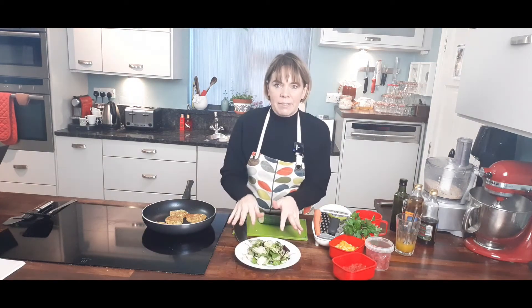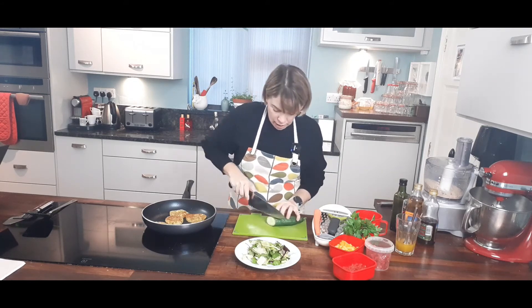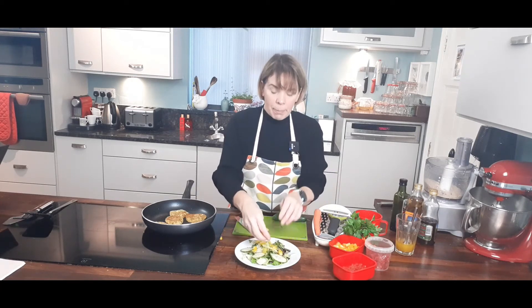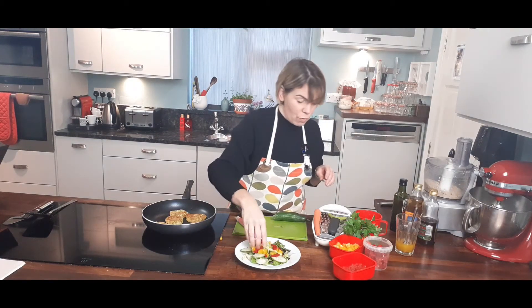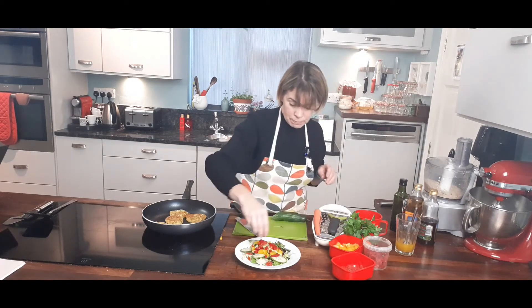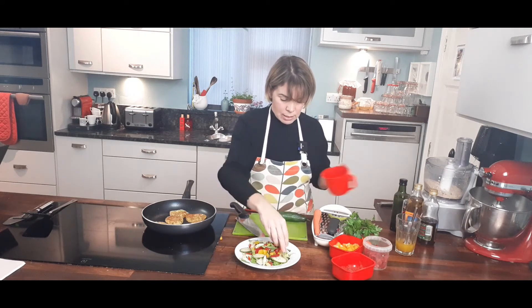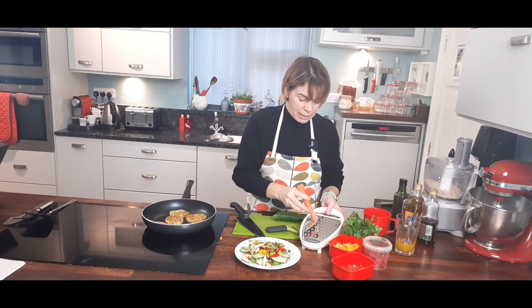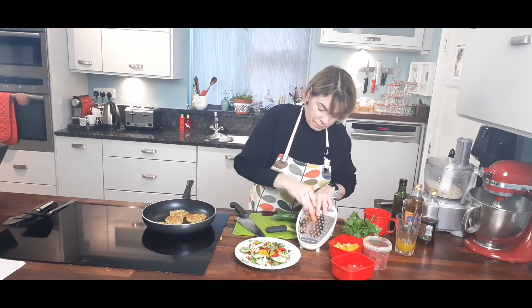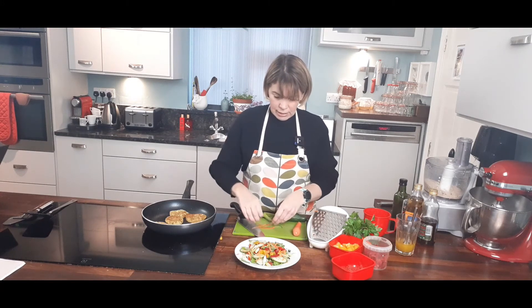I have some mixed leaves — I bought a packet and added a little bit of iceberg because I like a bit of crunch. I'm going to add a few pieces of cucumber, some yellow peppers — all this adds color as well as flavor — red peppers, some chopped red tomatoes, and some scallions. I'm also going to add a little bit of carrot. You have two options: you can just grate it with a grater, or after you've peeled it, just peel off a few shavings — that's another way to add it.